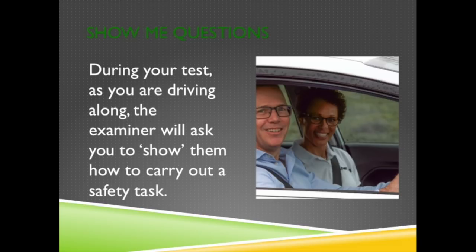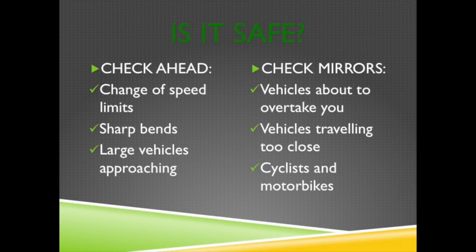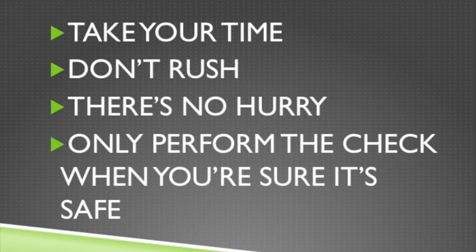Show me questions. During the test, as you're driving along, the examiner will ask you to show them how to carry out a safety task. The seven show me questions. Each question, the examiner will start with the words 'when it's safe.' Before responding to the question, make sure it's safe and you're not going to miss anything. Look well ahead — is there any change in speed limits, sharp bends or large vehicles approaching? Check your mirrors — is anybody about to overtake you? Are there any cyclists or motorbikes about? Take your time to make proper checks. There's no hurry. Only perform the check when you're sure it's safe.